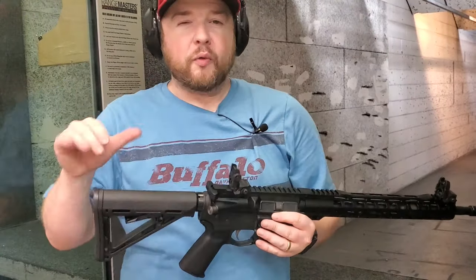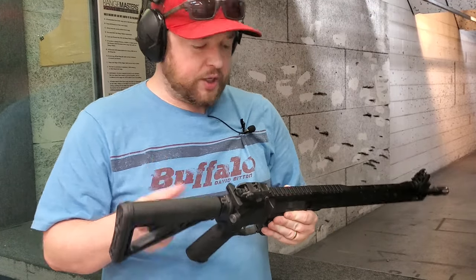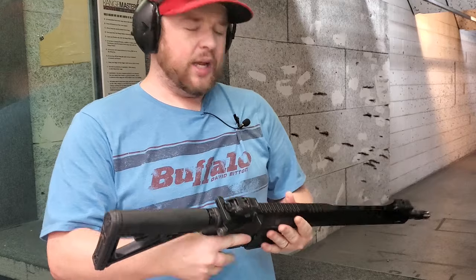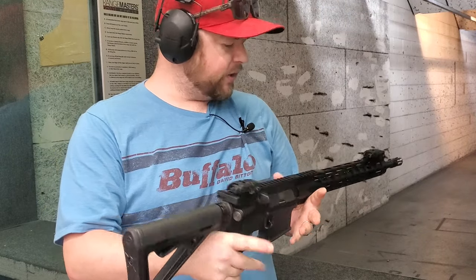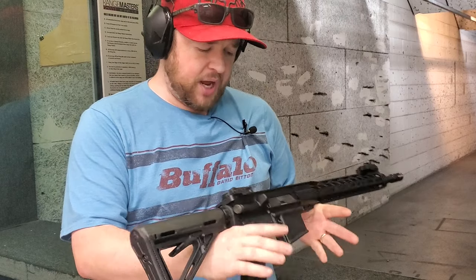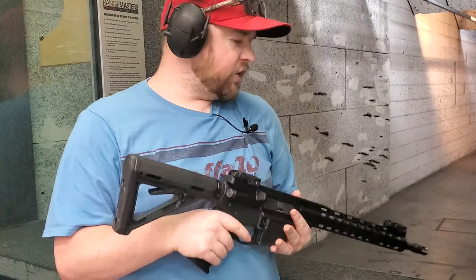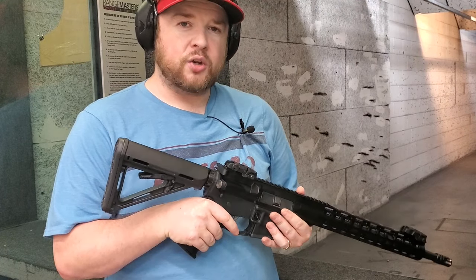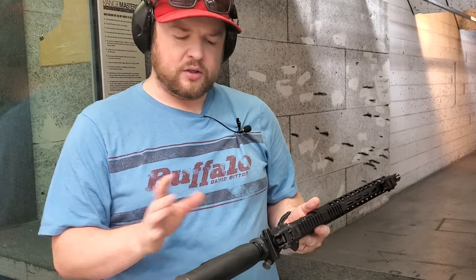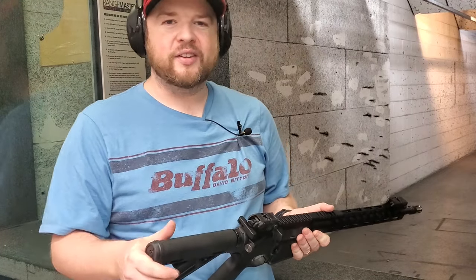Some final range thoughts: it's a really flat shooter because of the mid-length gas system. The trigger feels great. I've shot a couple hundred rounds using the D&H mags and the Magpul mags and it fed everything — not a single hiccup. It's only a couple hundred rounds so far, but very happy with it.